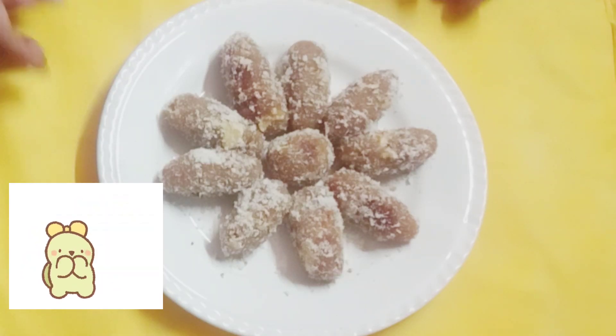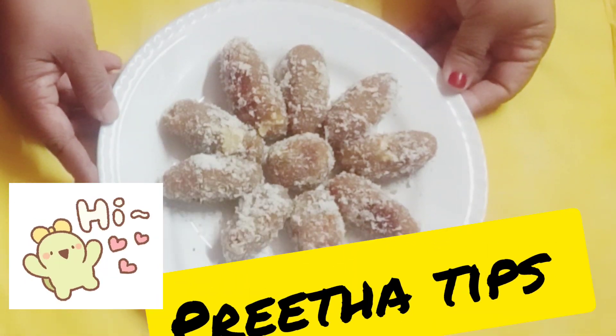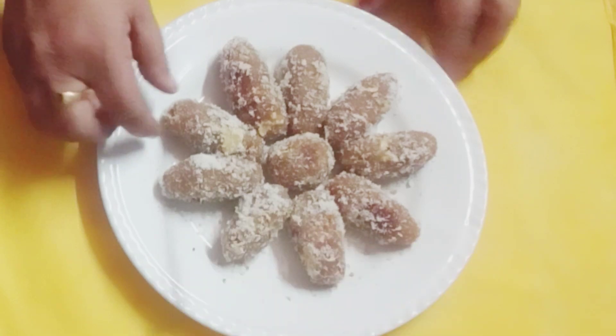Hi friends, welcome to Prida's Tips on my YouTube channel. Welcome to this video.